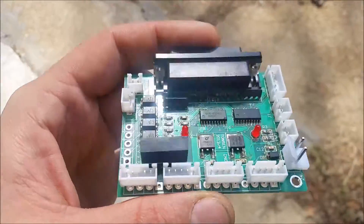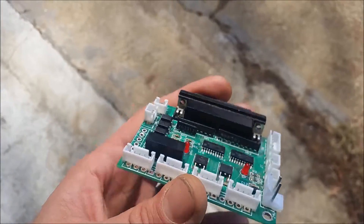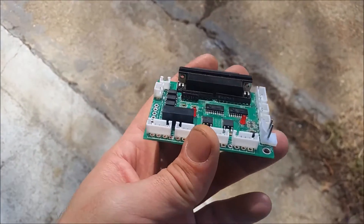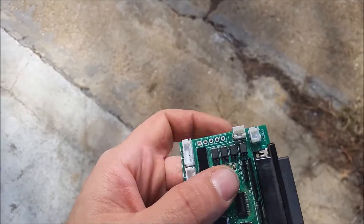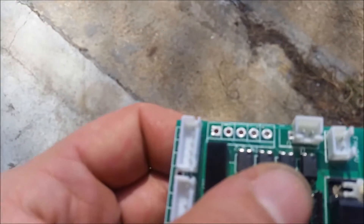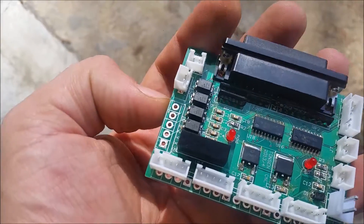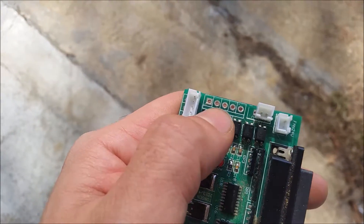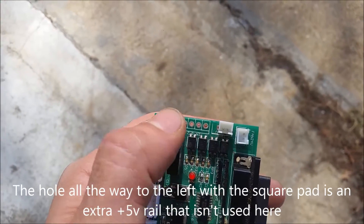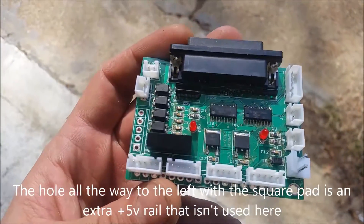This is the parallel interface board in the CNC 6040 machine — this is what we connect the limit switches up to when upgrading. The switches connect right up here into these holes. You have the ground all the way to the right, and the other three holes are for each axis. Whenever you ground them out, it should stop the axis from moving.